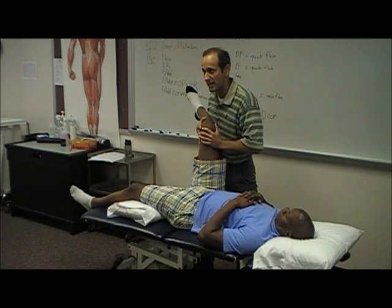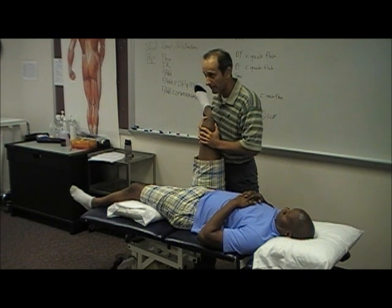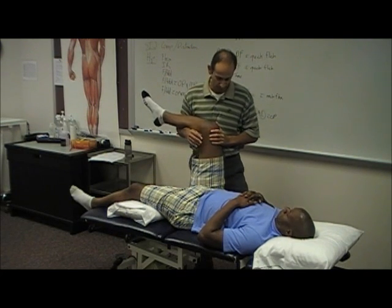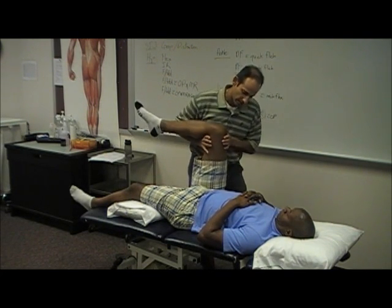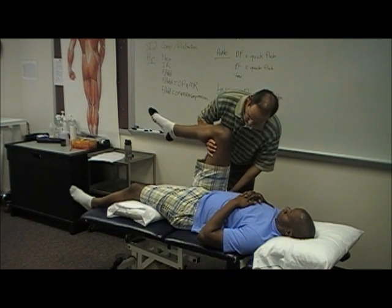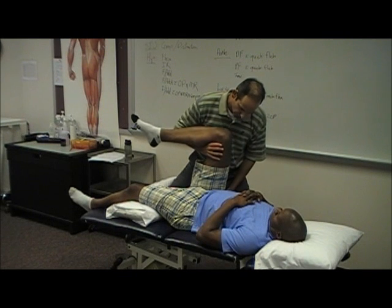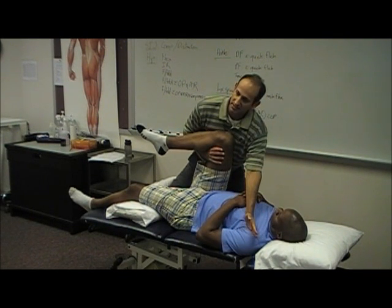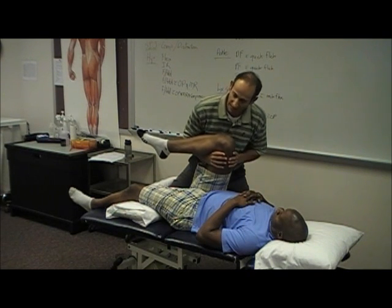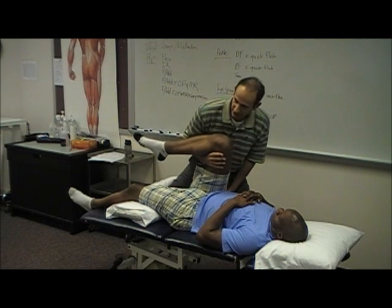Joseph has nice internal rotation mobility for a guy. A little overpressure — any problem? No. Now with flexion and adduction, I'm going to come over him a little bit and go almost to the opposite side of the shoulder. Some sources call it the hip quadrant, but we've always called it flexion and adduction.